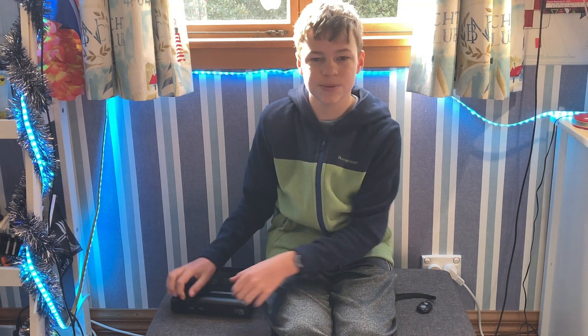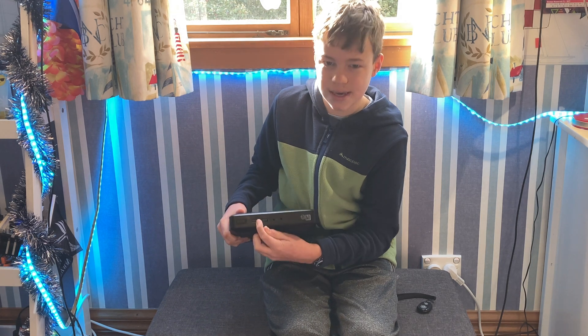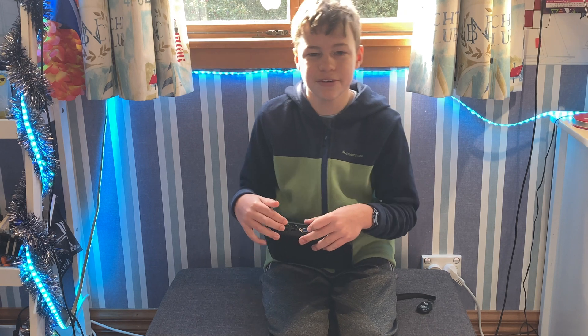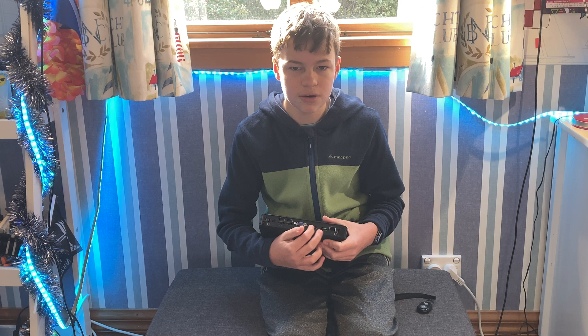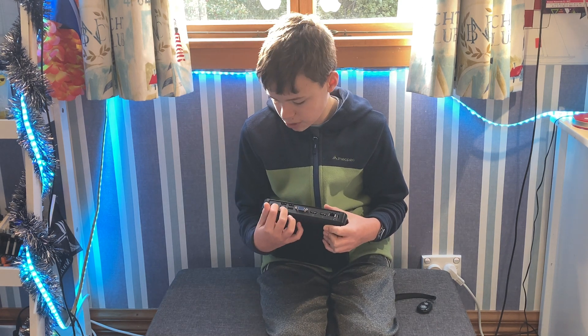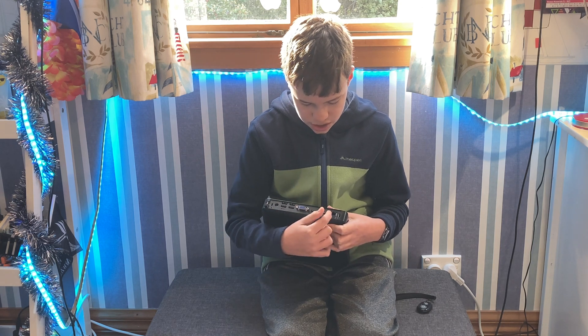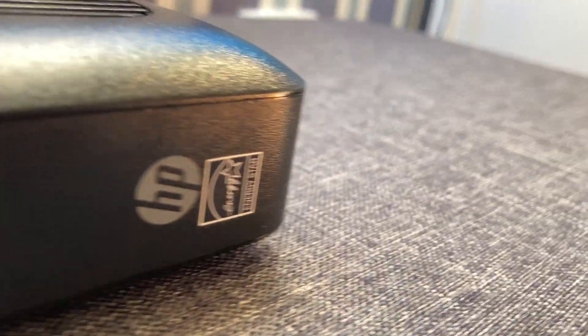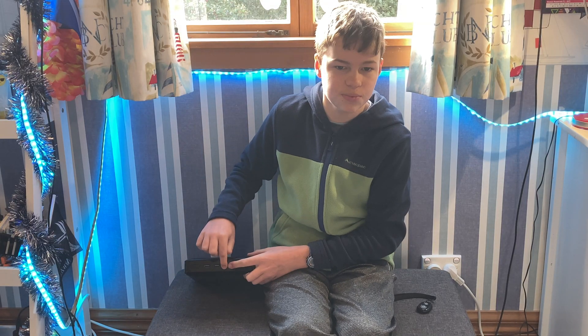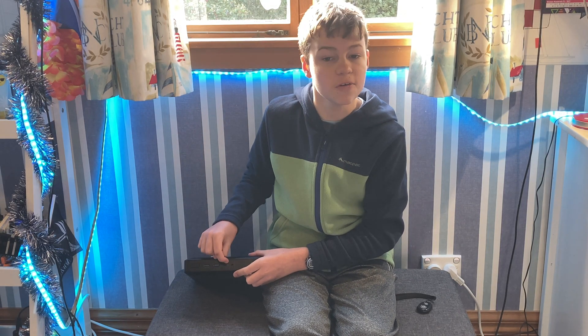It has two USB 3.0 ports right here at the front, four USB 2.0 ports, one VGA port, two DisplayPorts, a power port, Kensington lock, Gigabit Ethernet, and it also has one headphone jack and one microphone jack.